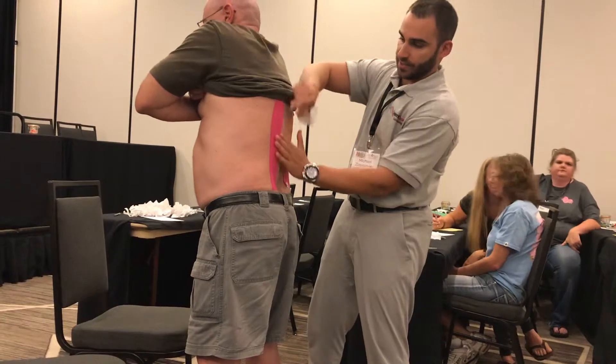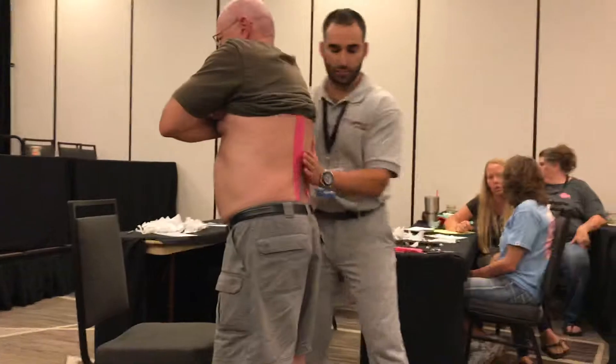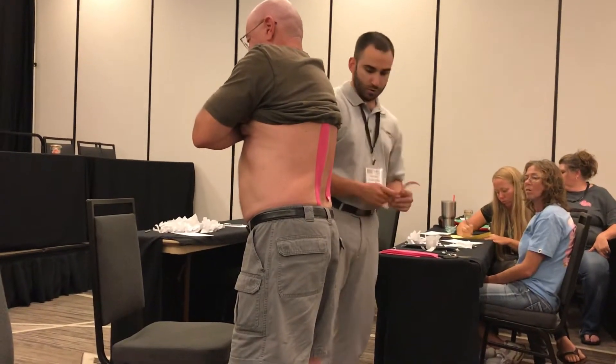I'm going to show you the other side. This side is a lot tighter — I noticed you have a lot of tension right through there. I don't know if that's where you feel the pain, but now to support it, we're going to use an X.